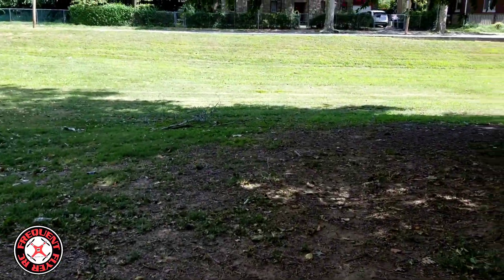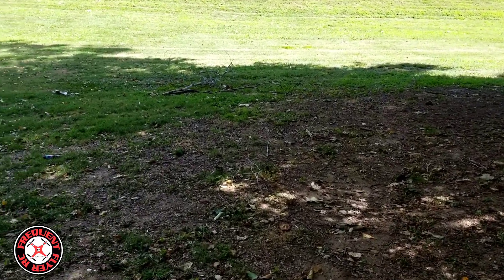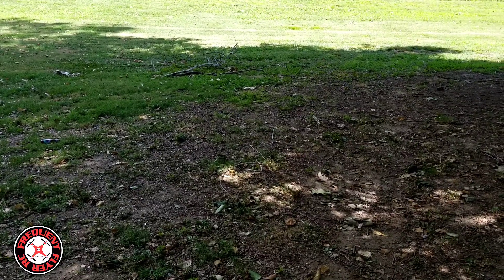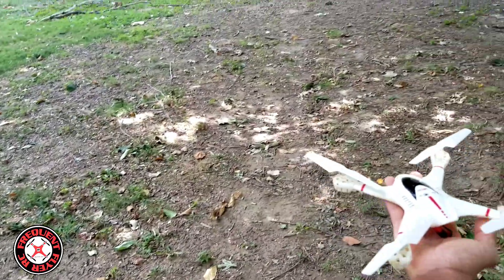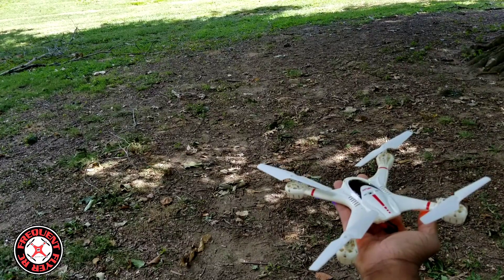Squirrels are up there throwing acorns or something down at me! Sheesh, I hit it so hard it turned off. Let me see if I can hit it back up — got to be perfectly still.